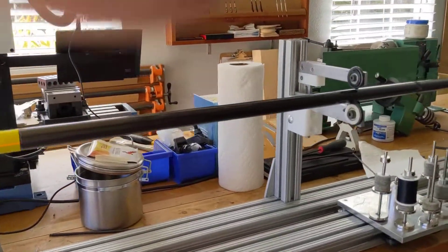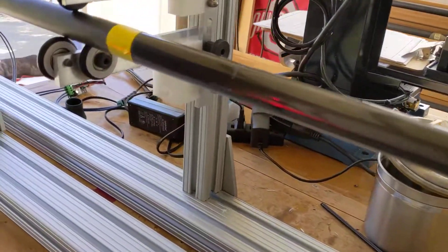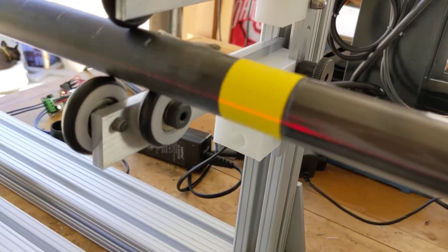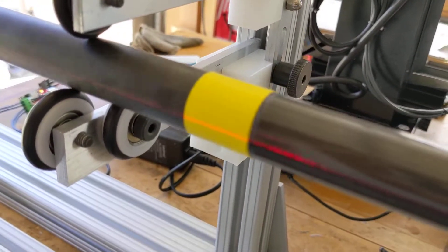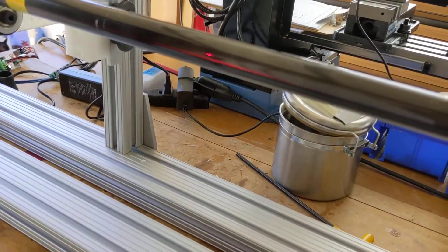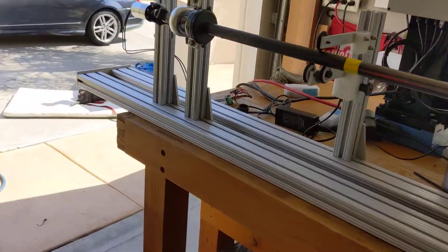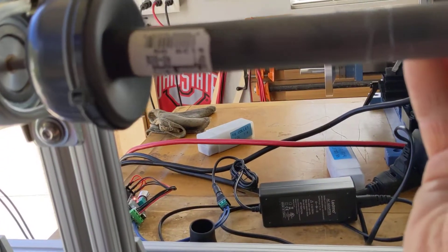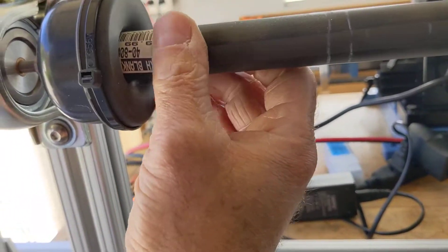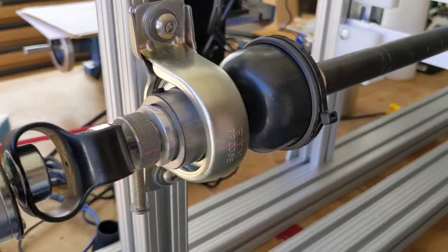Without being engaged in the slip clutch, the rotating action — which I'll use for putting a thread in rather than power wrapping — is really good. It's very free-rolling; no problem spinning the blank even up at the tip with just your fingertips. It spins really nice.